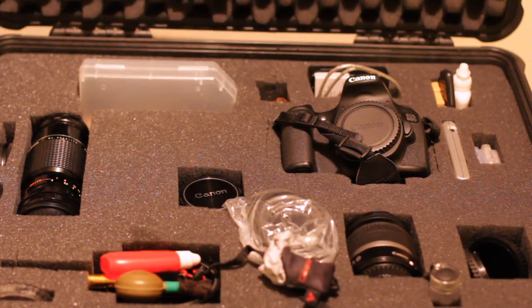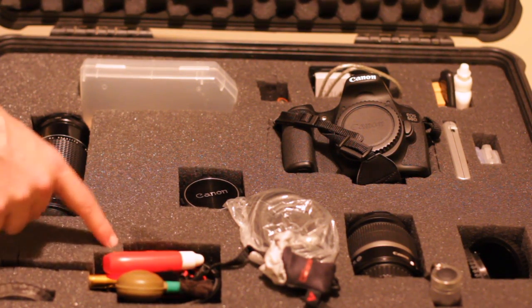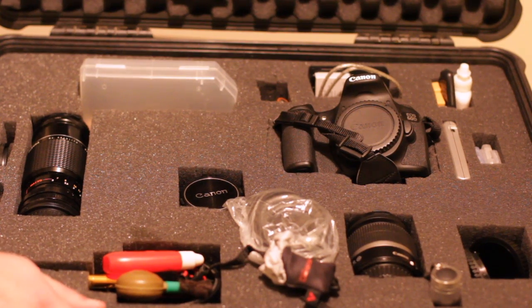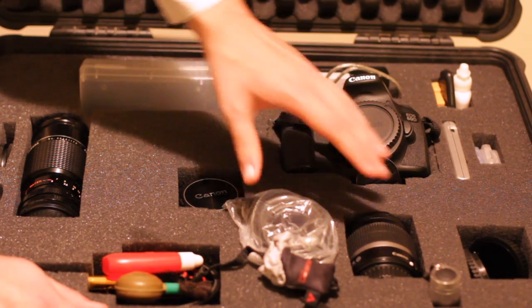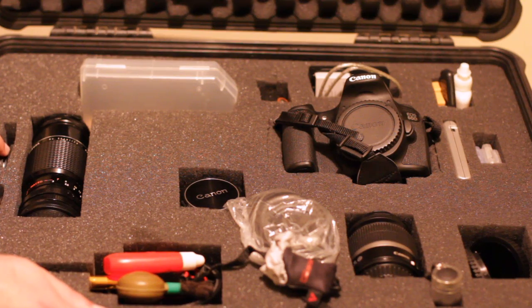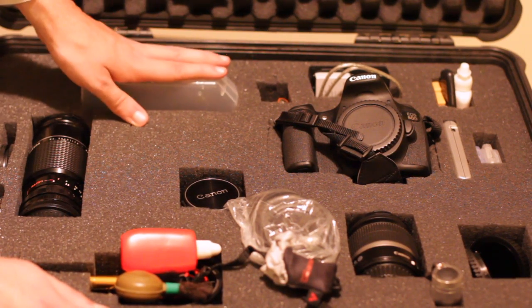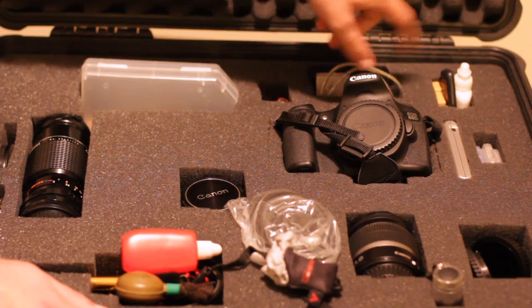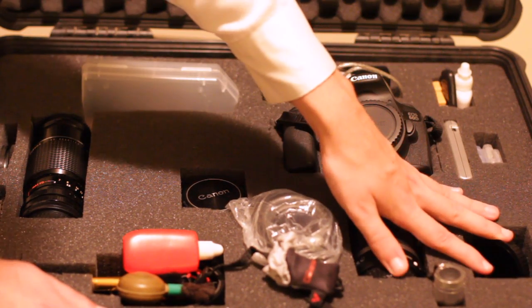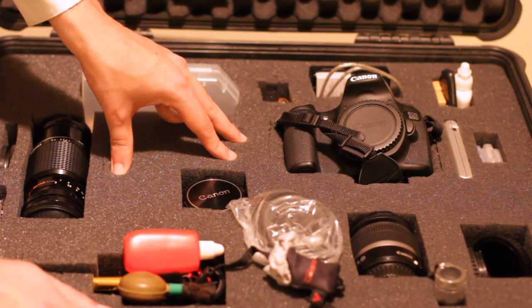Go ahead and open up this guy. It uses foam core both on the top and the bottom. It has basically these little blocks that you can remove and customize so you can put all your equipment in different places. I have my camera right here, I have a lens here, a lens here, a lens here, different lens caps and different filters, different equipment for keeping the lens and camera clean. This is where I usually have my audio equipment, battery, more equipment to keep my lenses clean, storage like cards, different lens caps.